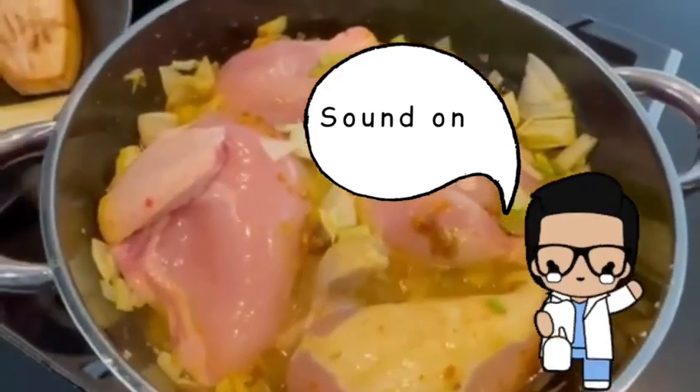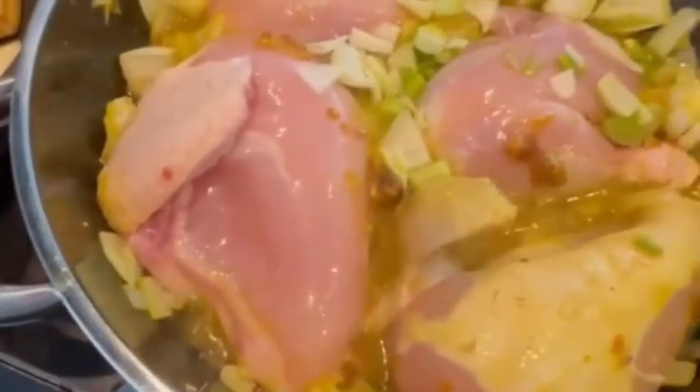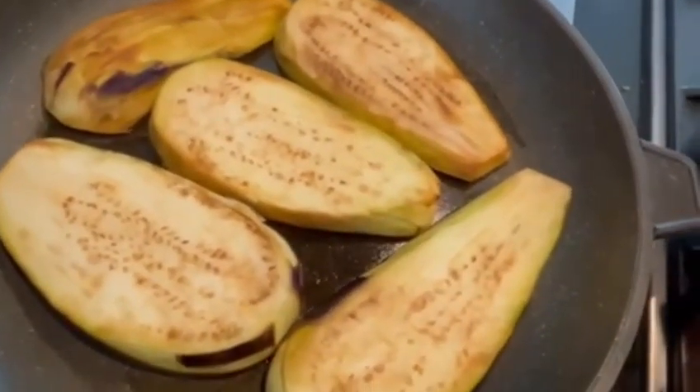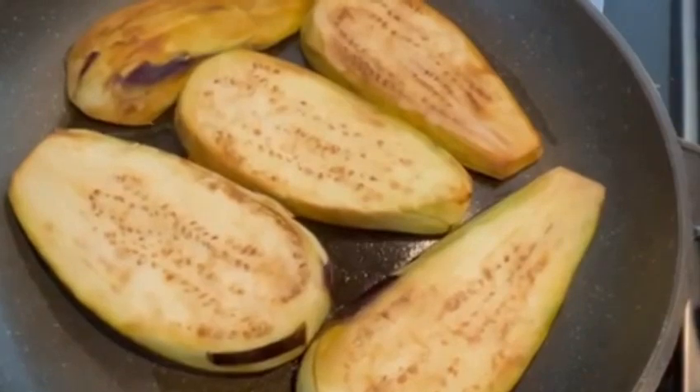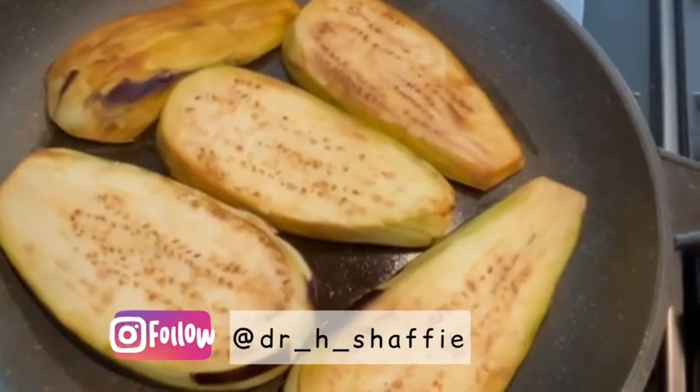I am trying to do an aubergine dish with lentils. At the moment I have fried my onion, garlic, some fresh fennel, and some chicken, which is frying and will probably cook for 20 minutes. Then I will fry the aubergine quite lightly, and that's it basically, and prepare my rice.